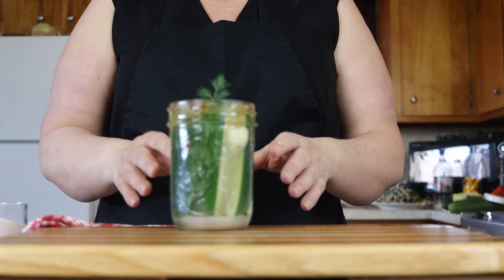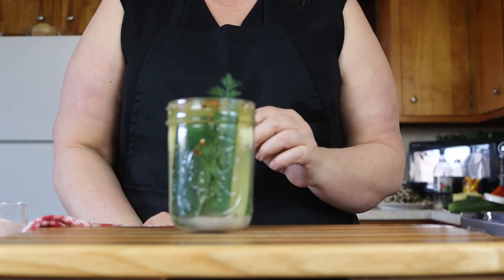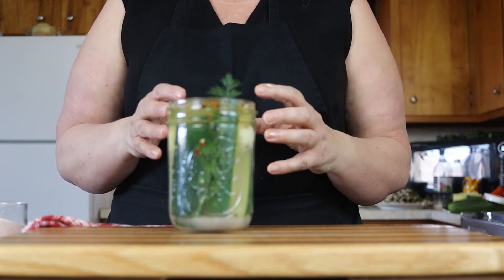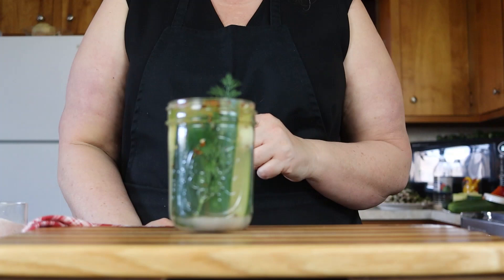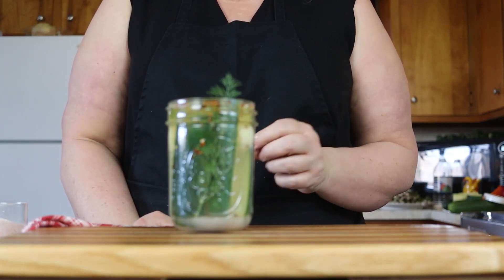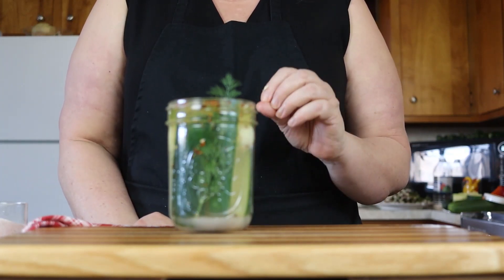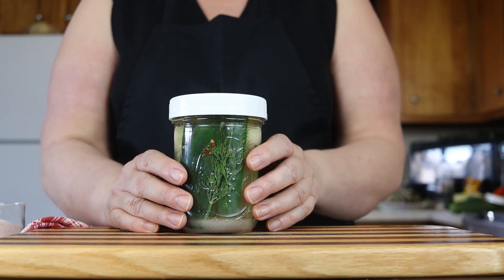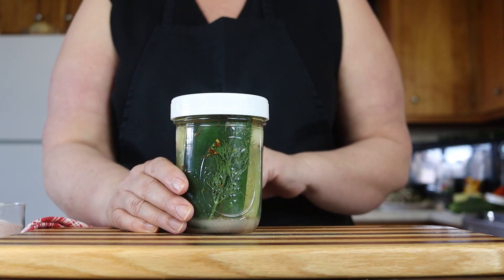I'm just going to top that off with some rice vinegar. You need your veggies to stay underneath the brine. It's very easy to do with pickle spears because they snug up together and hold one another underneath the brine. You can use a pickling weight, or take some clean marbles in a sandwich baggie and put that on top. I just leave it as is and then put it in the fridge until it's ready to eat.